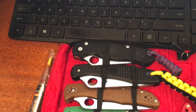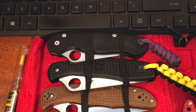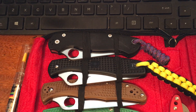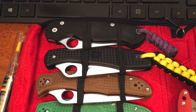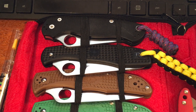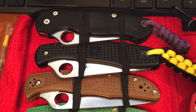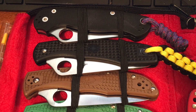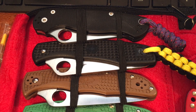We'll start with the Spyderco, since that's the majority of my collection. Up here in the top left corner is the Paramilitary II — that's an excellent blade. Below that is my Pacific Salt, the H1 Steel. I probably carry this knife more than anything else in my collection. It's a knife I don't mind beating up a little bit — just a great blade. I carry that knife quite a bit.